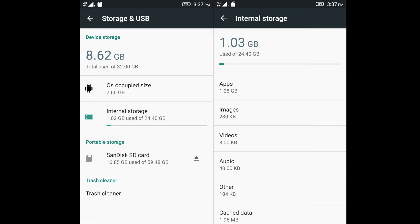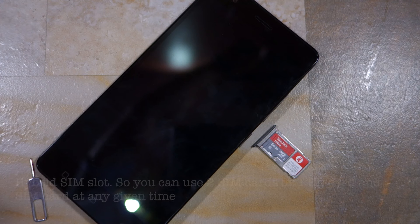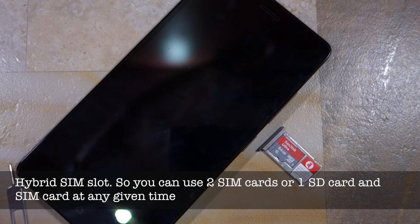7.6 GB is occupied by the OS and around 1.23 GB is occupied by pre-installed applications. The phone comes with a number of bloatware, but impressively they can be uninstalled to free up an additional 500 to 700 MB of space. The phone also features a microSD card slot and you have the option of formatting it as Marshmallow's adoptable storage or just use it as portable storage.